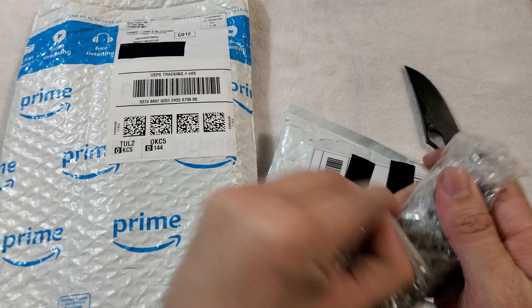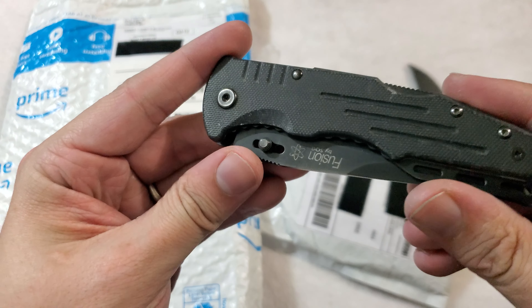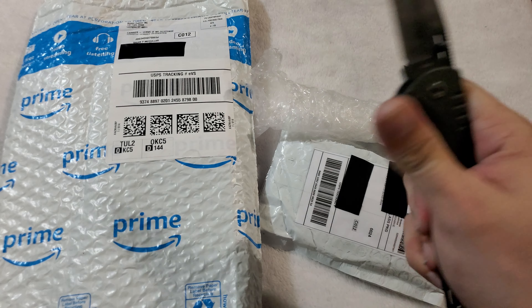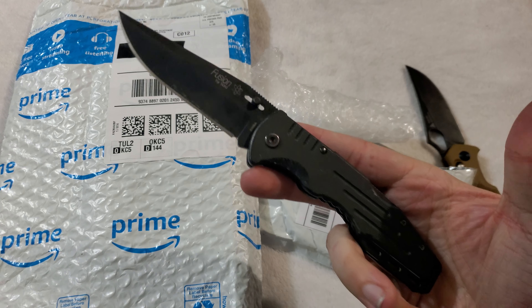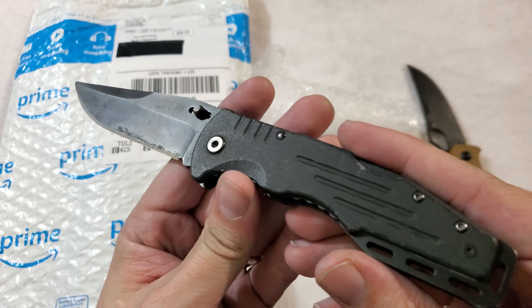So this is one of the two SOGs that I ordered. It looks like this is the old fusion version of the salute. Now why would I buy such an older version of a knife? Because I plan to do a review on the SOG Salute, and I think it's always nice to have older versions and newer versions on standby for the review.